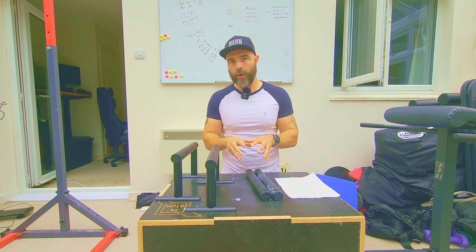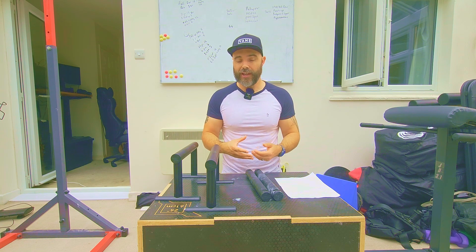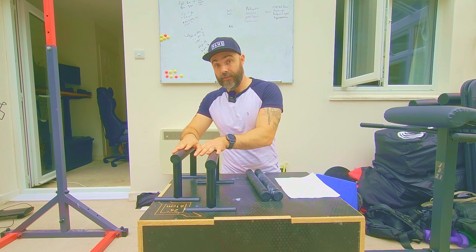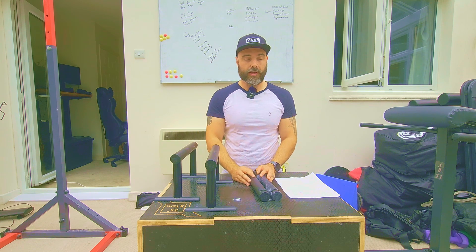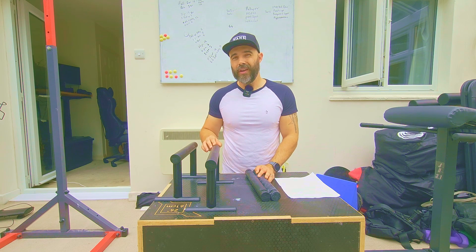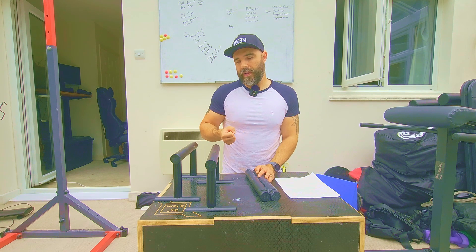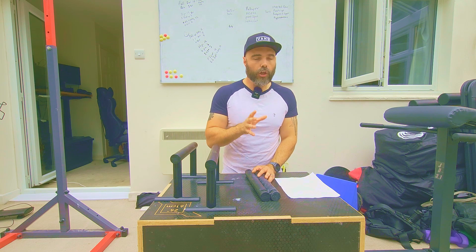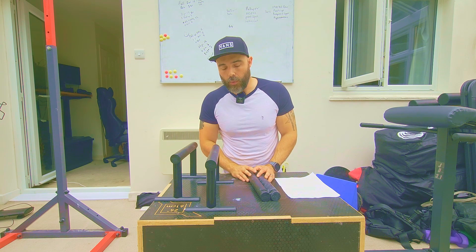You're not going to be using a low parallette to do your L-sits or tricep dips — there isn't enough room. A higher parallette is going to fill that role better. Conversely, for something like a handstand push-up, maybe you're worried about stability and you want to be a little bit lower down or more comfortable. A lower parallette might fill that role better for you.